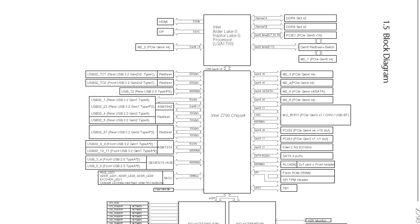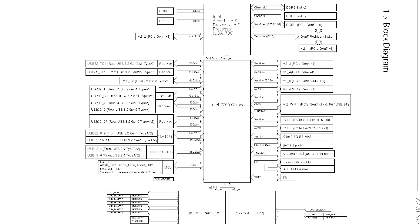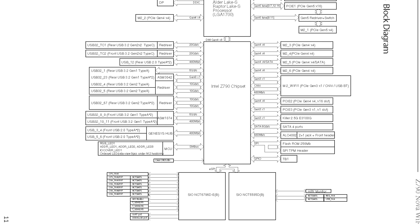I really appreciate that ASRock includes a block diagram of this motherboard in the manual. If you're considering a build with a lot of peripherals and you want to connect them a certain way, always check the motherboard manual to see if there's a block diagram to understand how everything is going to connect.